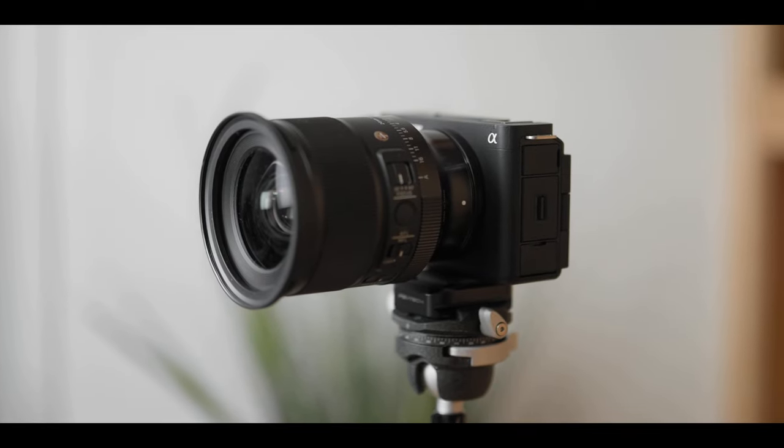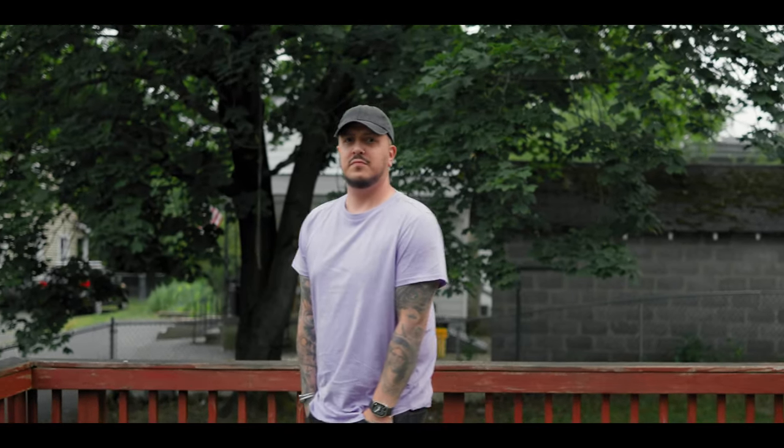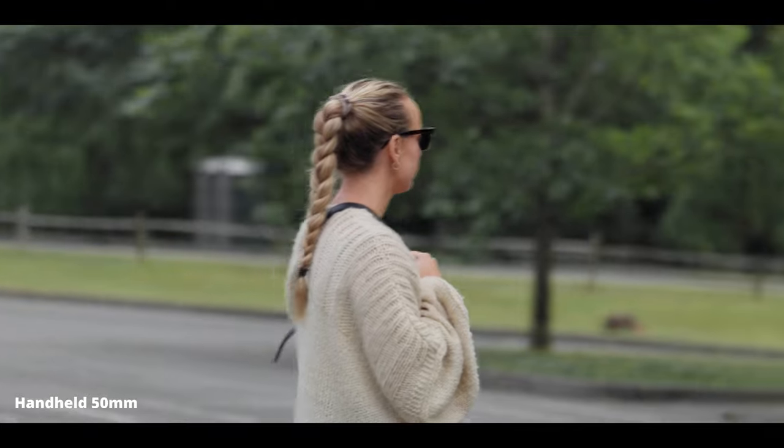Next up are two features I thought were gimmicky at first but are actually pretty useful for content creating: auto reframing and framing stabilizer. Both use the new clear image zoom. Auto framing is meant for when the camera is stationary on a tripod — it tracks me around keeping me in frame. Framing stabilizer is meant for use while in motion, giving incredible stabilization while keeping your subject in a certain part of the frame — center or a custom position like rule of thirds.